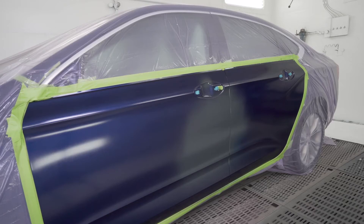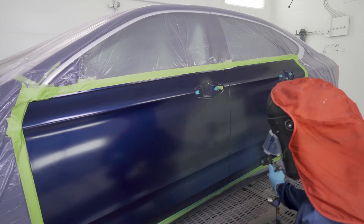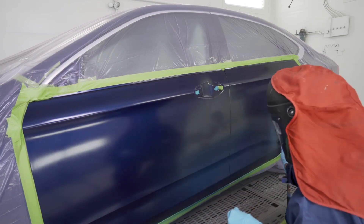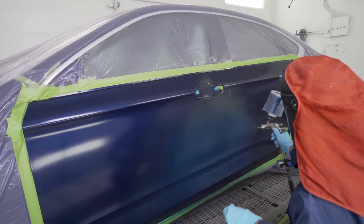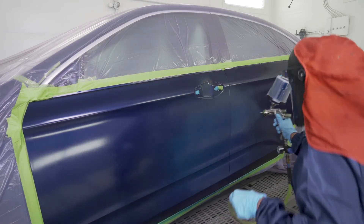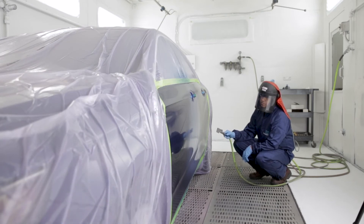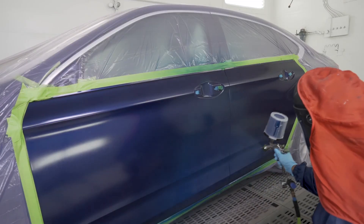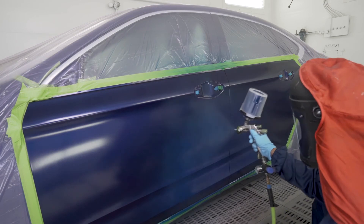Once proper viscosity is within specifications, tack the entire surface, then apply the base coat. Apply medium light coats with a 75% overlap, keeping the gun 6 to 8 inches away from the surface, and blend color with a slight arcing motion. Use a handheld air amplifier or spray booth air movement system to dehydrate color in between coats. Follow Waterborne's spray gun chart for proper air pressure recommendations.